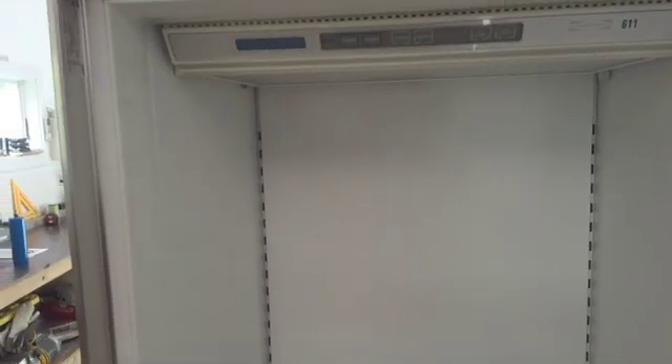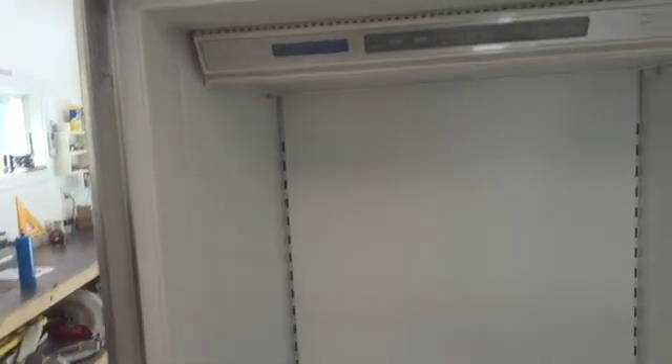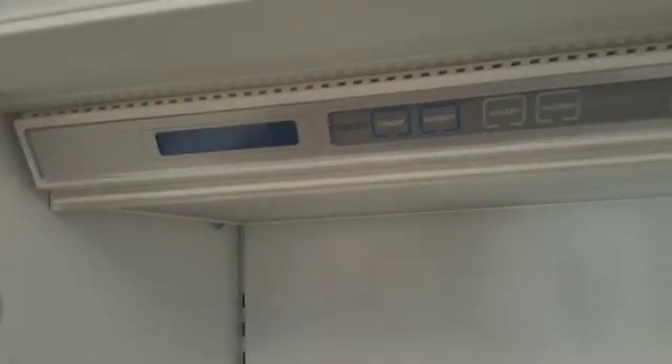In this video, we're going to show you how to change the computer, the control board, which on the 600, the 700 series is up the top.